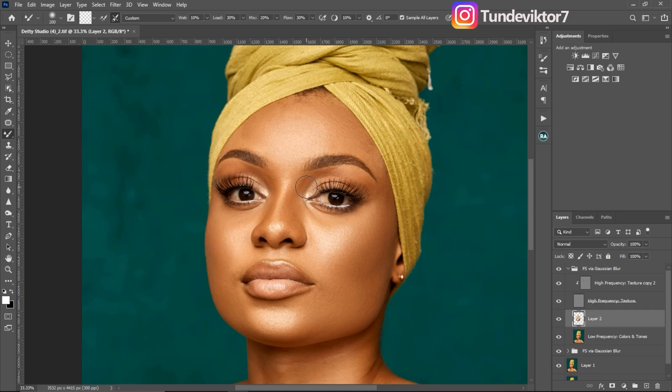This is how you use frequency separation to retouch your image. I hope you liked this video — if you did, leave a like so more people can learn. If you want to learn how to retouch using micro dodge and burn, click on the video on screen right now. I'll see you guys in my next video — stay creative!